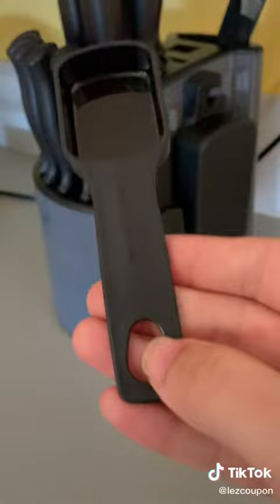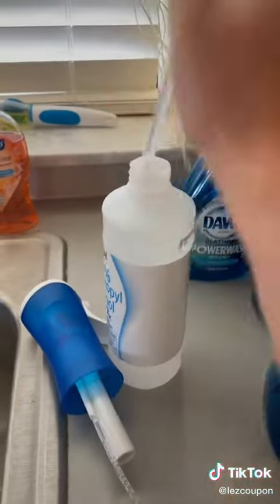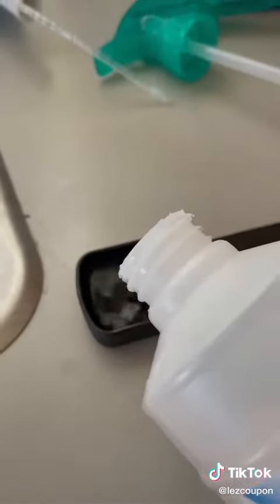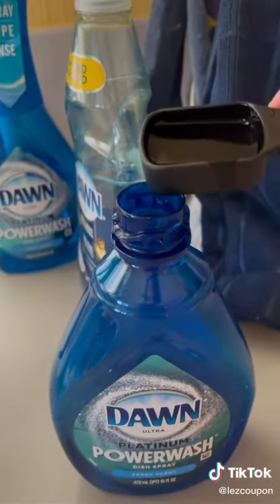Then you're going to grab one tablespoon and fill that with the isopropyl alcohol. I have the 70% because that's what I found at the dollar store, but use 90% or whatever you have in your house. Once you measure out that one tablespoon of isopropyl alcohol, go ahead and pour that in.